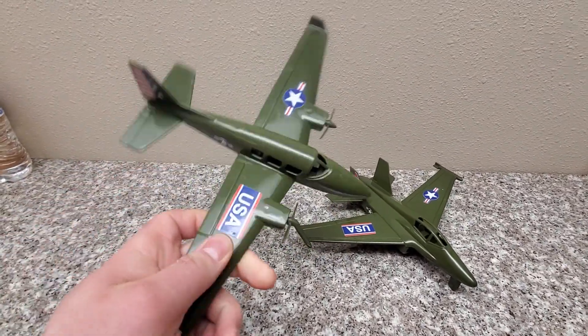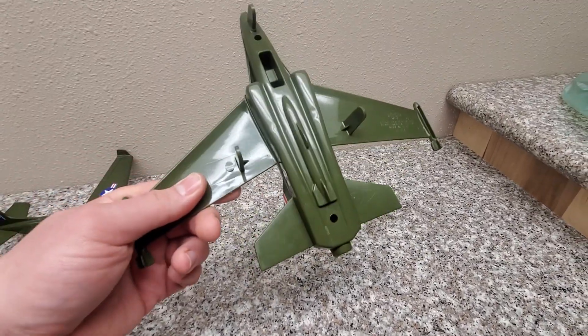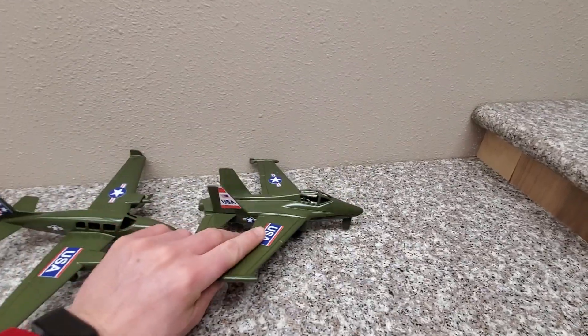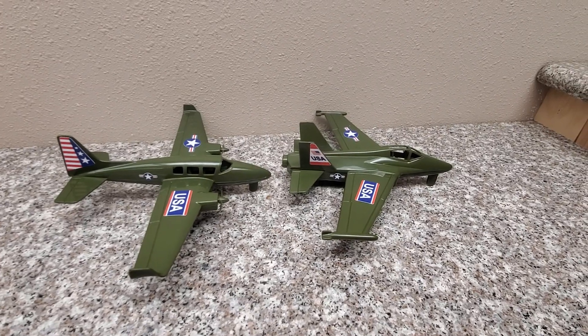Not really sure this one has any guns — it's just a passenger plane. But this one, we've got this huge missile underneath and missiles on the ends. Definitely ready for some combat there. And this one, maybe we'll just fill it with paratroopers.